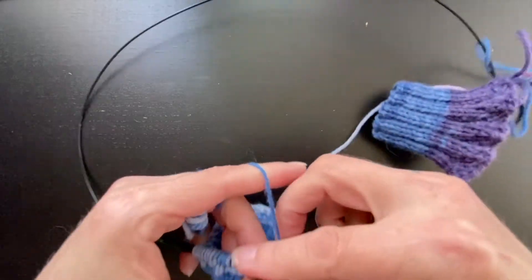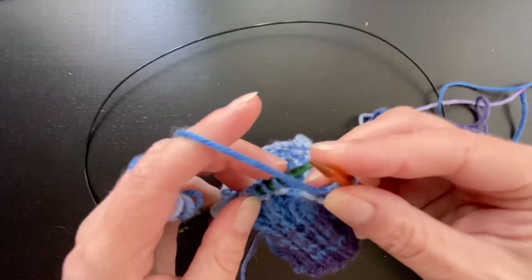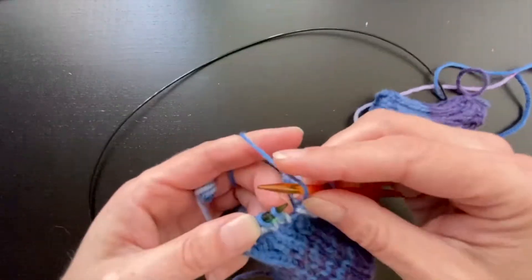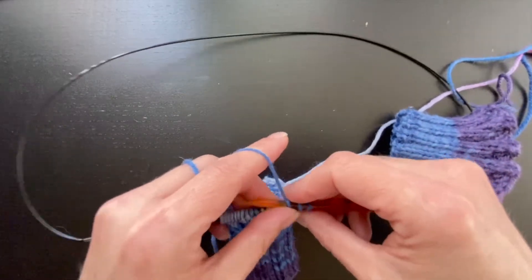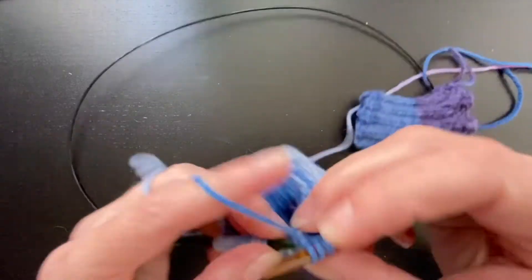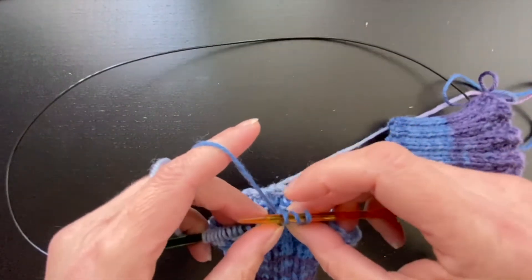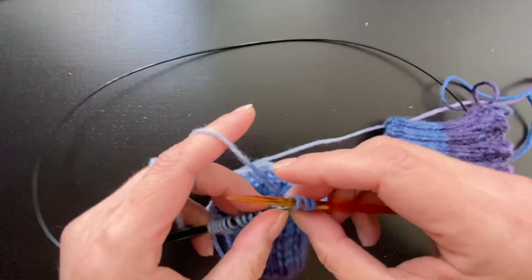Now, I know some knitters do the same backwards yarn over for both stitches. I just find that I like it this way better. Getting towards the end. And I really like this bind-off not only for its stretchiness, but there's a cool kind of decorative aspect to it.